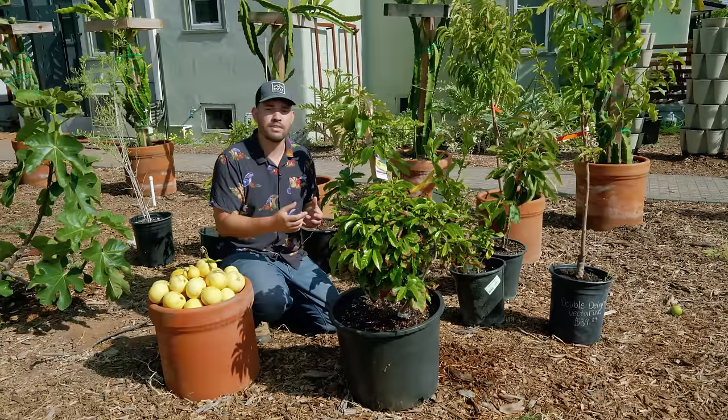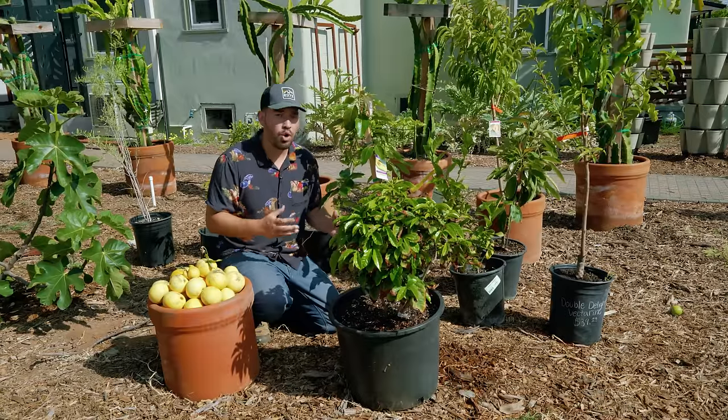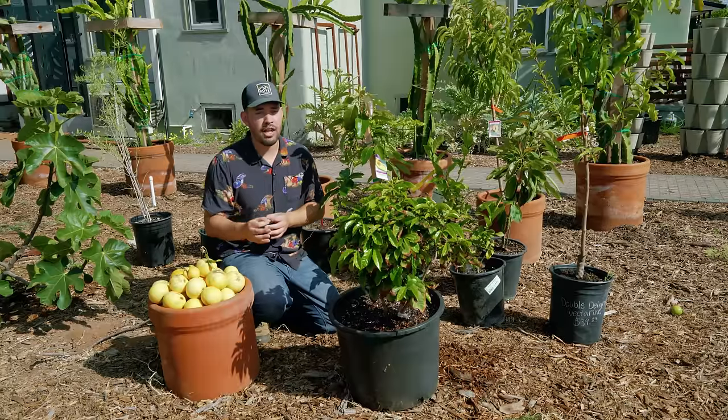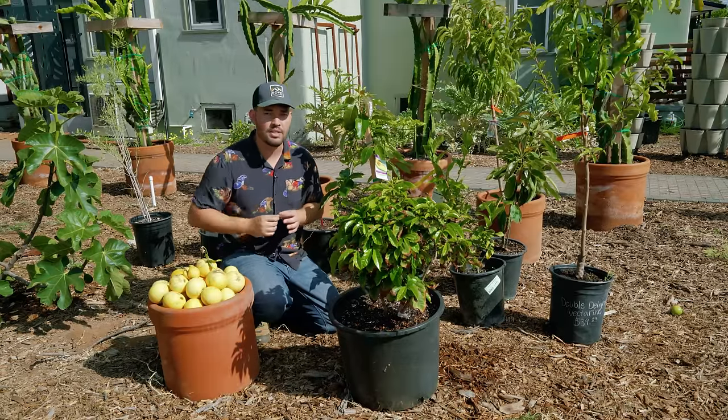Or if you get your hands on some fruit trees late summer, probably early fall-ish, that's also fine in a warm climate. But if you're in a cold climate, and I know many of you are, Chris up in Vancouver, BC, has some very specialized tips for you to consider.